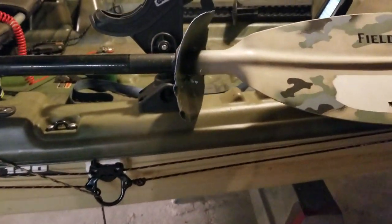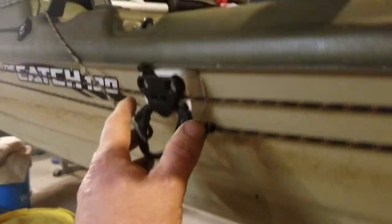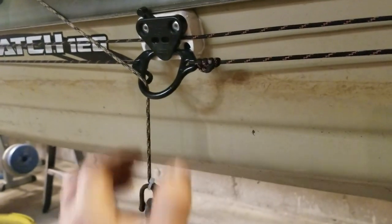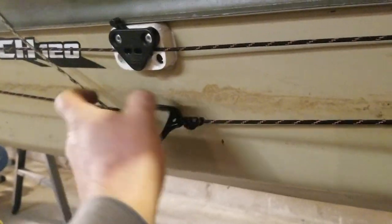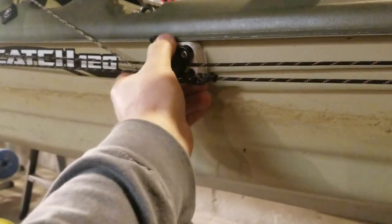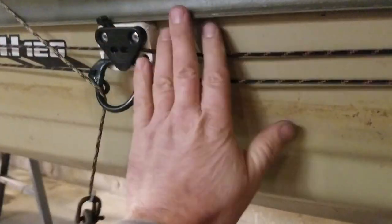I also added an anchor pulley that runs pretty much the full length of the kayak. I needed to modify it a little — I had to put a piece of three-quarter inch Azek behind it to bump it out, or else I wouldn't have been able to get at it underneath. It snaps out and goes all the way to the back or all the way to the front, whichever direction you want.